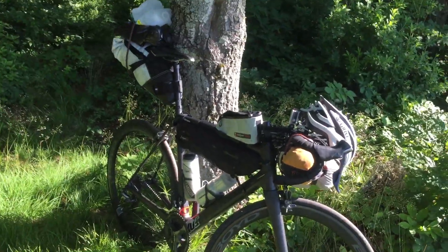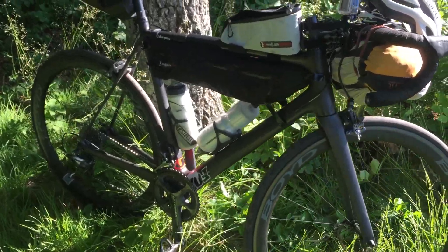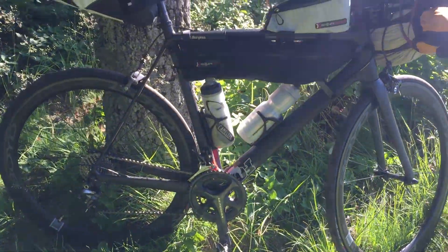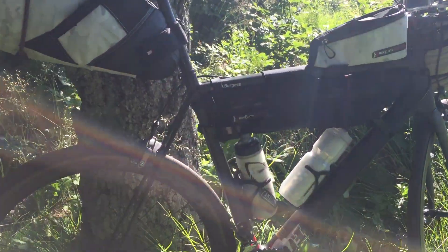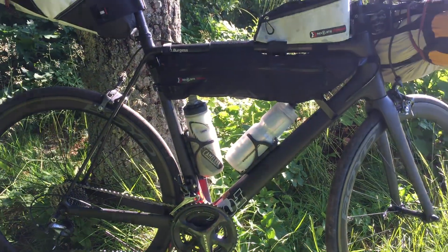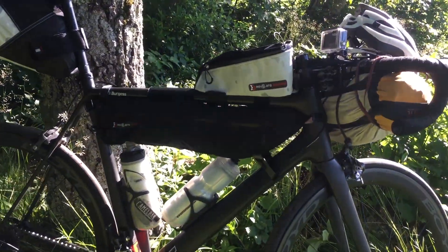Quick video with my new setup here with the Revelate Design bags mounted to my road bike. It's a carbon road bike. I've got the Versace bag, the Viscocci bag, and the top gas tank bag, and I have the frame bag — the half frame bag.